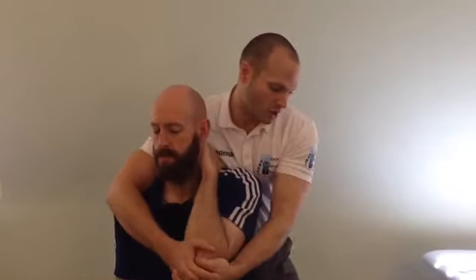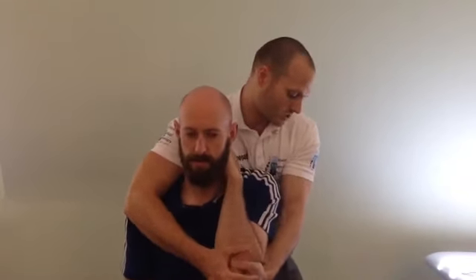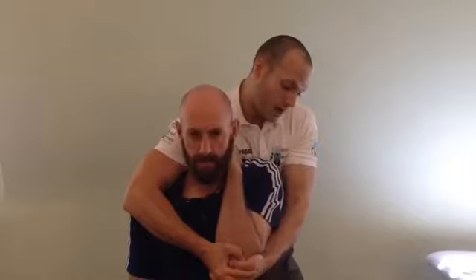Now side on, nice and secure, on top of my fingers — I'm just going to bring the elbow down. What I'm going to do is move the shoulder girdle through a few ranges of movement, and the idea is we're going to do a thrust upwards, just to gap that GH joint, to improve some mobility there.